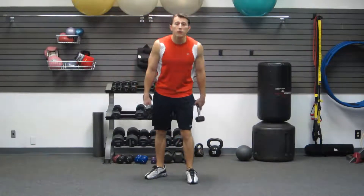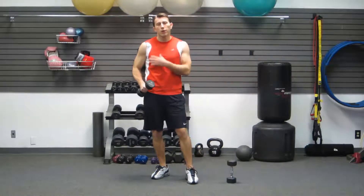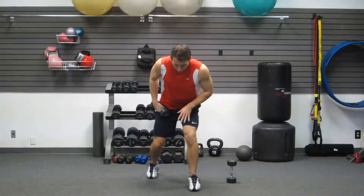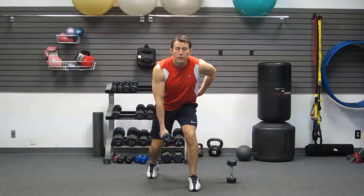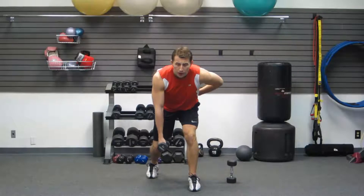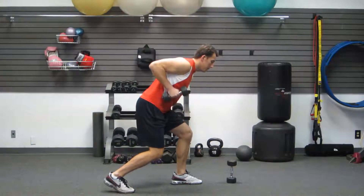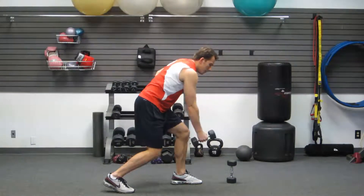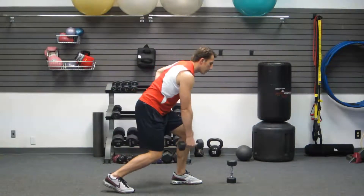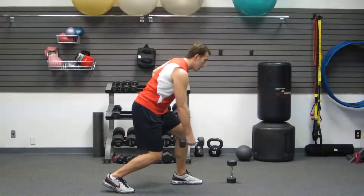Good. Next one's going to be for your upper body. We're only going to use one dumbbell for the next one. We're going to keep your shoulders square, get your feet staggered, a little bend in your knees, body weight centered, opposite hand behind your back, keeping your shoulders square. Then we're going to row, keeping your elbow in the whole time — not pulling up, but pulling back and using your lat muscle. My body weight's nice and balanced between my front and back leg.